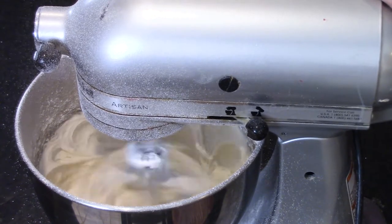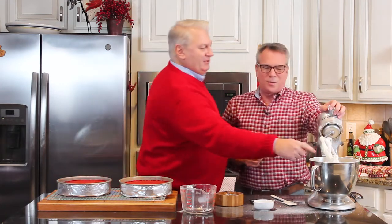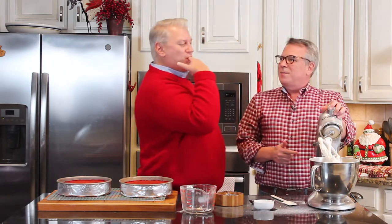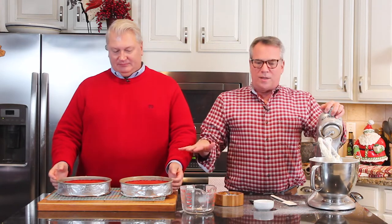Once the frosting is done and once the cakes are cooled, we're going to invert them — that's always fun — and then frost them. We're going to let them cool completely first. Then we're going to frost them. And then we're going to eat them.